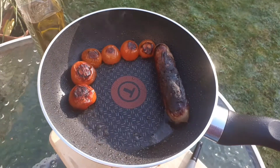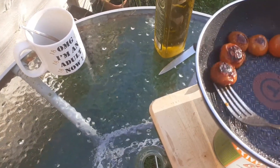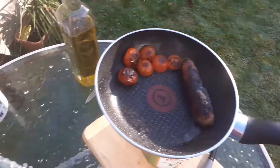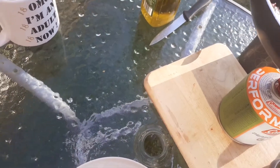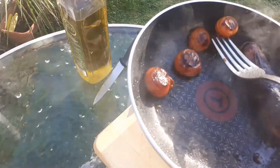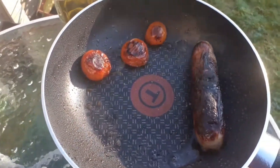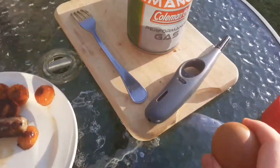I'm going to take the tomatoes and the sausage out and put the egg in. Hopefully everything goes to plan unlike what's been happening recently. We love it when things go wrong. I should have just brought the tongs out. Now time for the egg — see if I can do this one-handed.